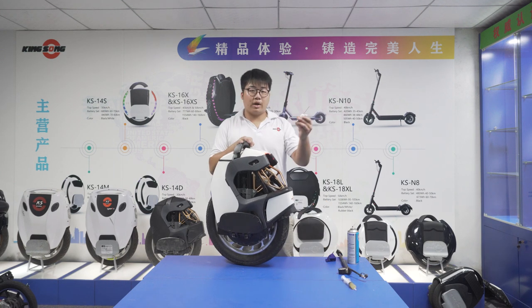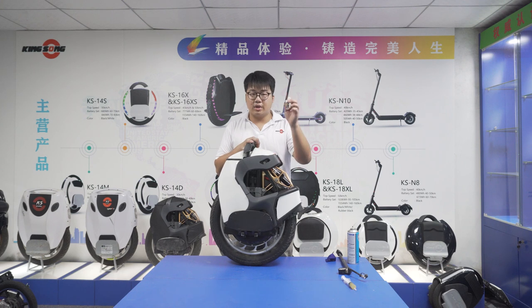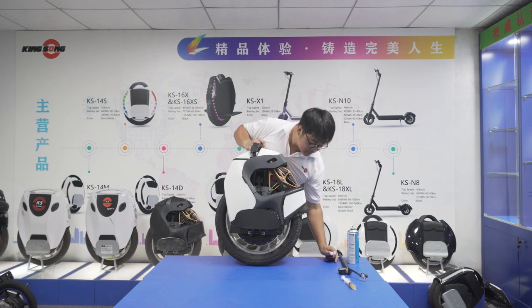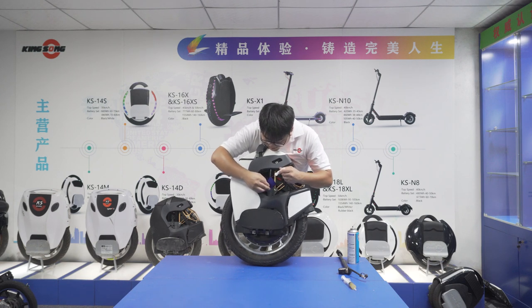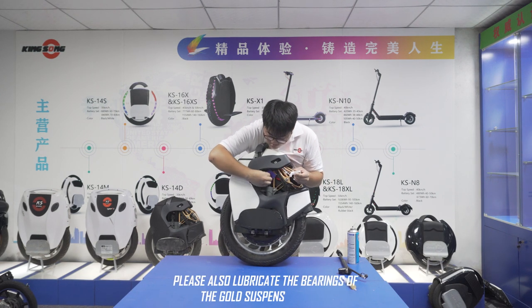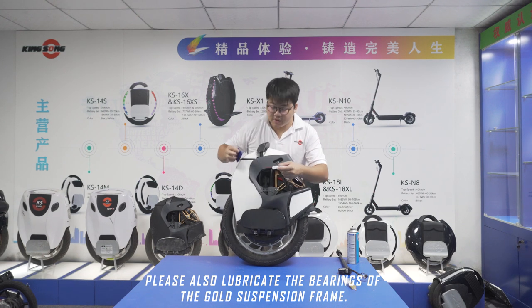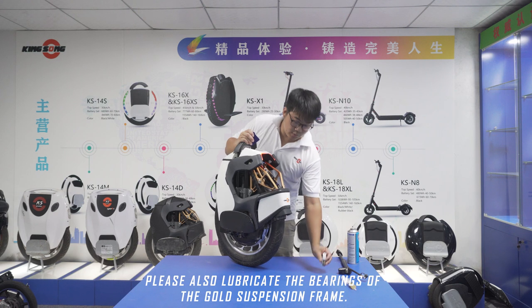I actually have two products here. This is a Finish Line stanchion lube — it's a rubber ring friendly, oil-based lubricant. You can just drip it on here and make sure it's covering the entire tube. Do that for both, and you can use it for the back of the suspension as well.